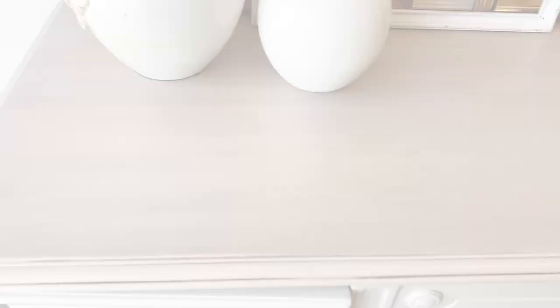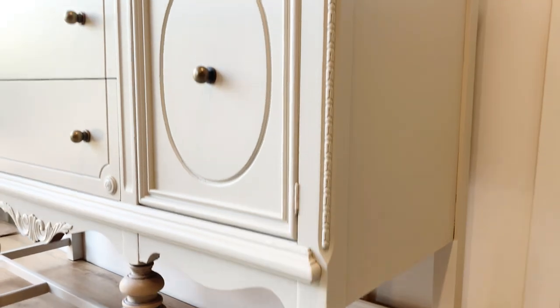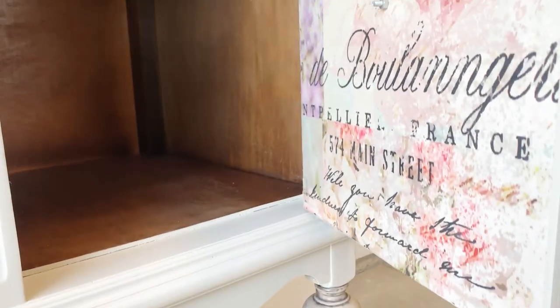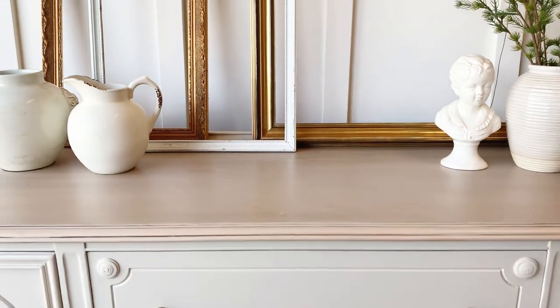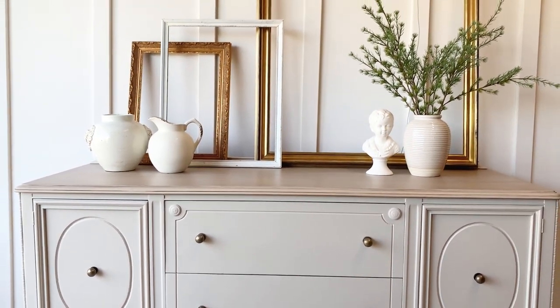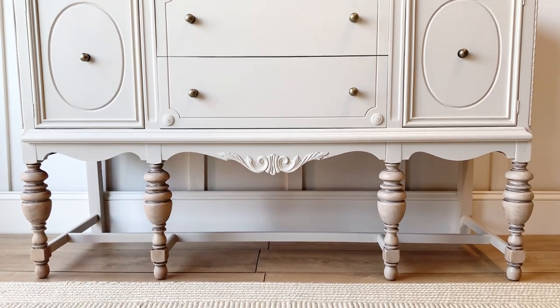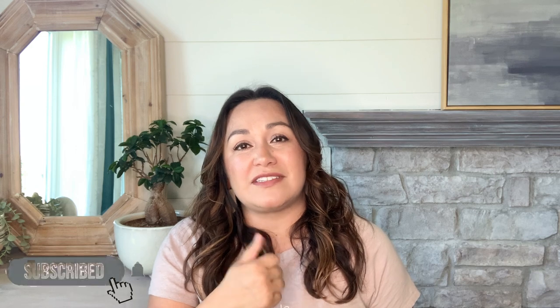And here are the final results! I thought this piece needed just a little something, and I think it's a neat surprise to see all the pretty flowers from the transfers once you open the doors. Let me know what you think of this makeover in the comments — this neutral color is one of my favorites. As always, thank you for being here with me today. Give me a thumbs up if you enjoyed today's content and don't forget to turn on your notifications. I love reading all your comments. Remember that just like there's hope for these pieces of furniture, no matter how tough things get, there's always hope for you. I'll see you guys next week.